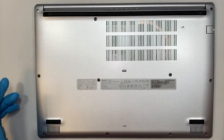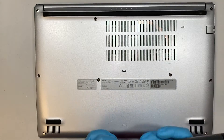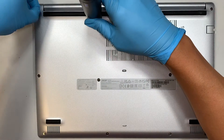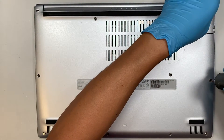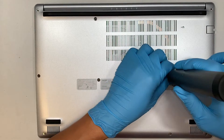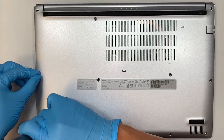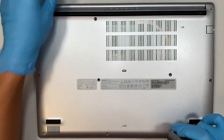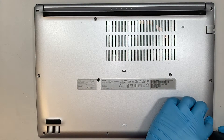So the next step is to get yourself a Phillips screwdriver. I'll be using the electric one, or you can get yourself a manual spinning Phillips screwdriver. Let's go ahead and remove all the screws. All the screws are the same size, so it is okay if you mix and match the screws — you don't have to worry about that.